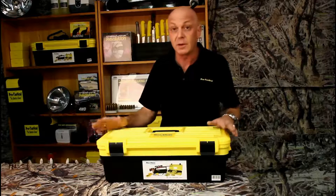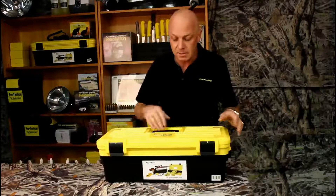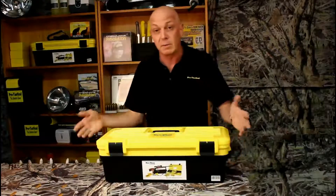Hi. Today I've got a piece of kit to show you that's really good. It's the Max Clean maintenance center, but it also doubles up as a range box, so you can get plenty of gear in the bottom and take it to the range.